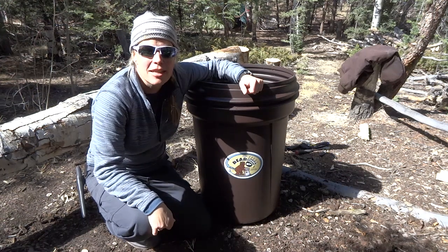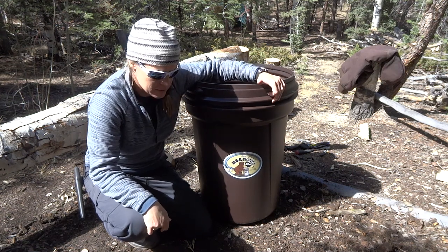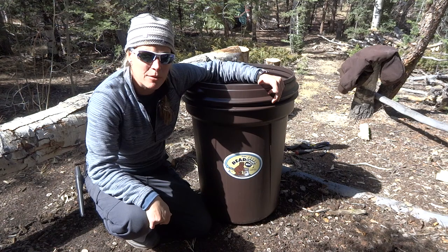Hello and welcome to Spirit Forest. Today I'm going to go over my brand new bear container. Actually, it looks more like a trash can, but it's bear resistant.